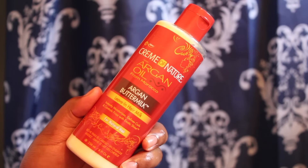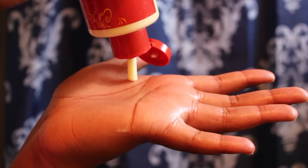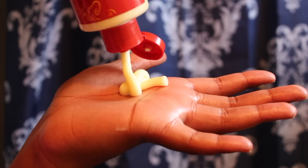Then I go in with the Cream of Nature Argan Oil Argan Buttermilk. This is a leave-in hair milk that's basically going to make my curls pop and leave me with a ton of moisture. My hair really enjoyed using this — it didn't give me any frizz and it made my hair really soft and manageable.